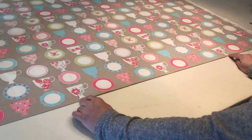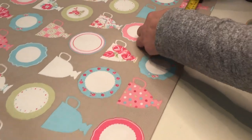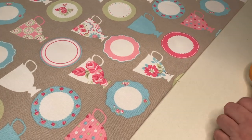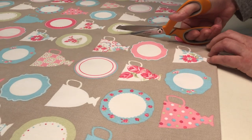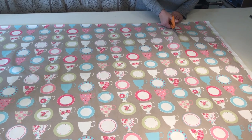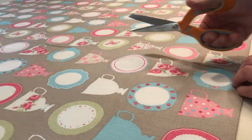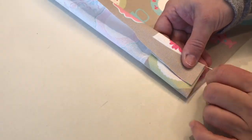I've centered the blind, which is going to be 70 centimeters wide, and now I'm going to cut the sides. I'm allowing about four centimeters on each side. Where the pin is will be the fold, so I'm going to use the pattern here to cut. You could draw a big line with your yardstick, but I'm going to do it by eye, turning the fabric over where the pin is.